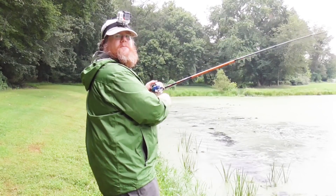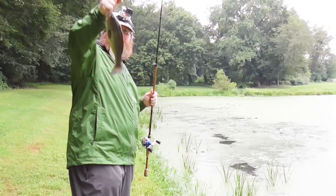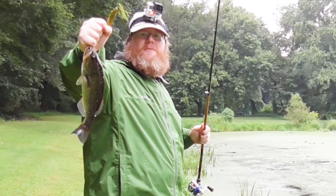This is Craig from Fishing with Lord Almighty, and you're watching Realistic Fishing. Keep it realistic.